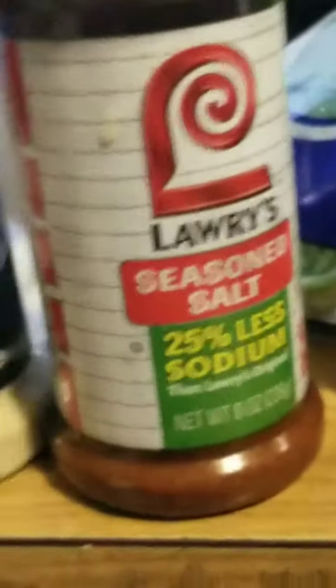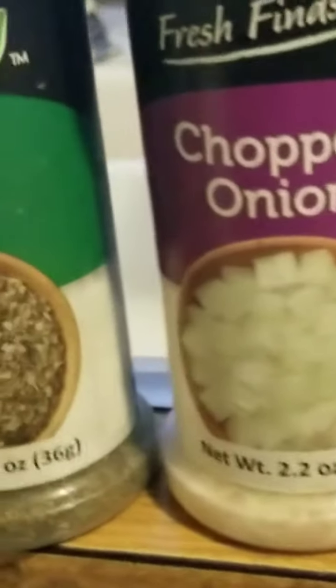Then I'm going to add eight eggs — I thought it was six, I actually needed eight. I seasoned it up. Here's the stuff I used: the Lori's, the garlic powder, onion, the basil, and the black pepper again.